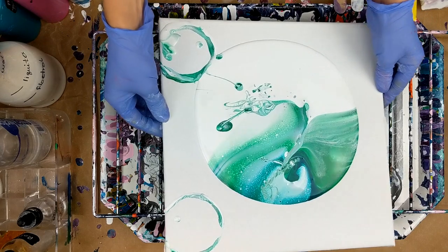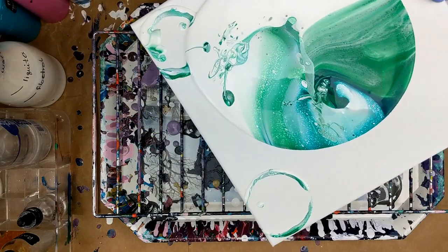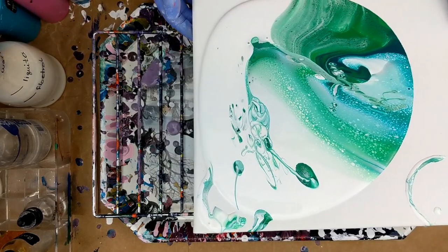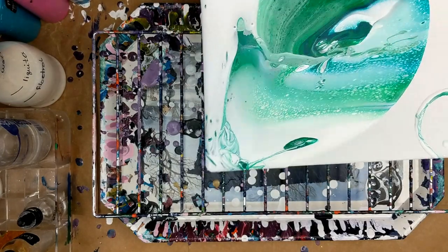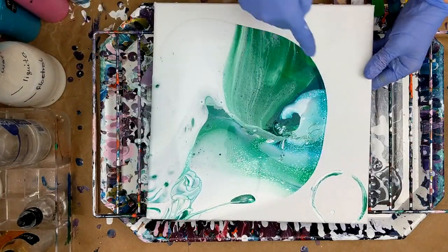Alright, now I'm going to move it around. I don't know if I have enough. I always have extra white that I can add around the edges if need be, which is what I figured I might have to do. But I don't want to lose all of that, because I do like the way that looks.